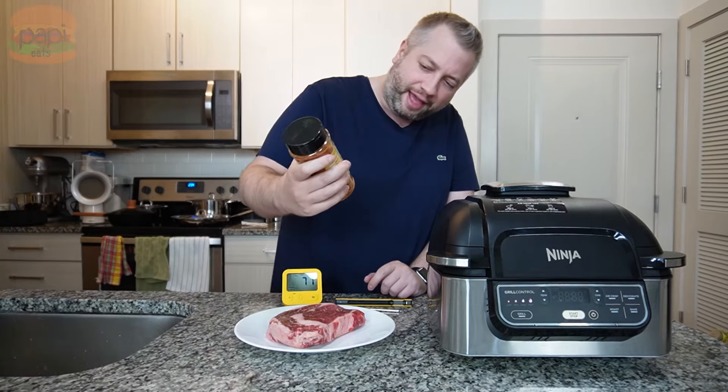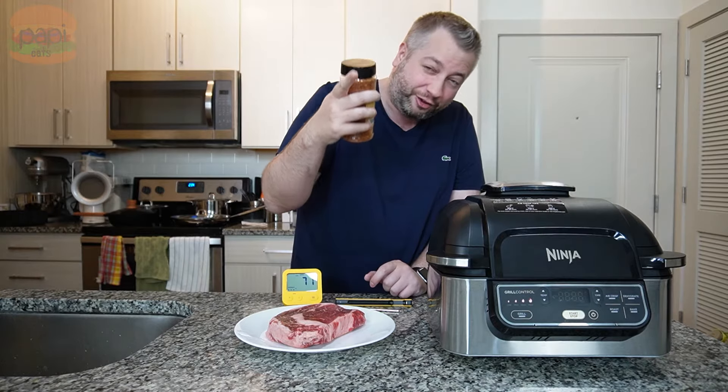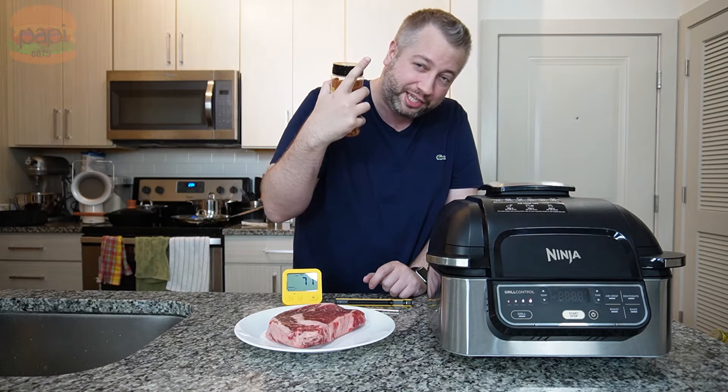We're seasoning this steak with NA11, the premium everything rub. Link in description if you want to buy it. Fun fact — they're in Costco right now in the Washington area.